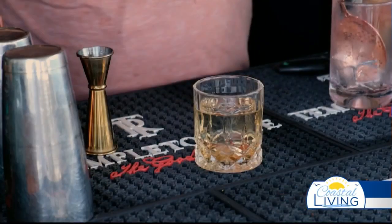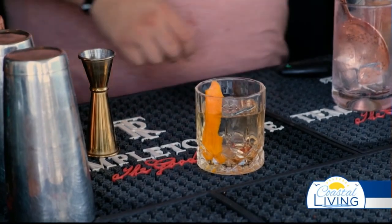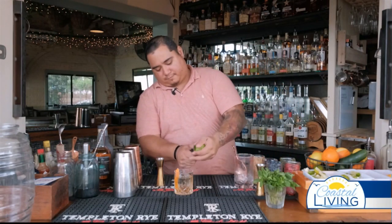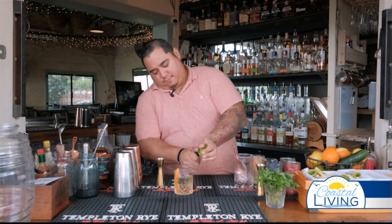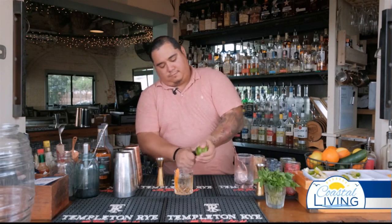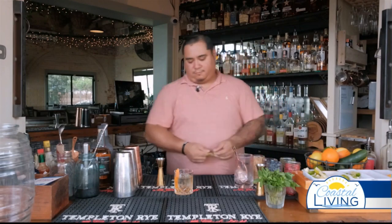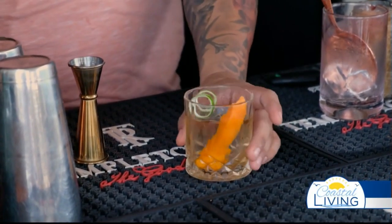Pour it over a nice single cube. A little orange zest. I like to add a little lime zest as well. There we have an Oaxacan Old Fashioned. Cheers.